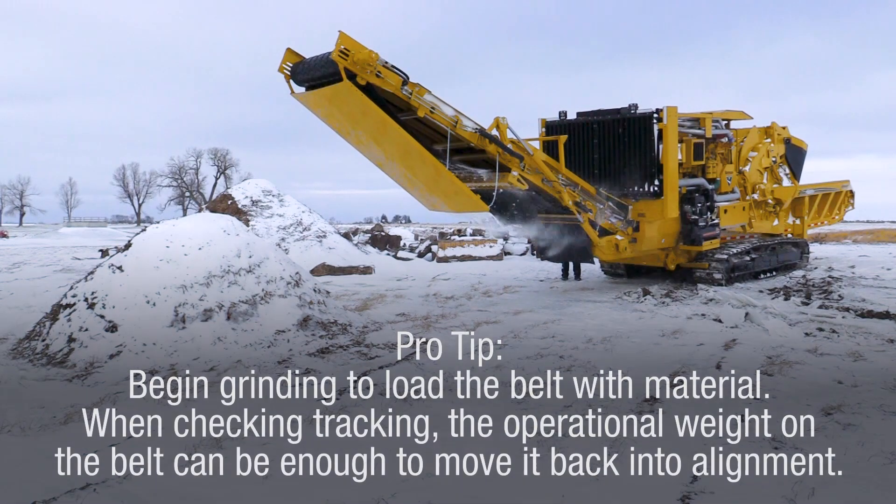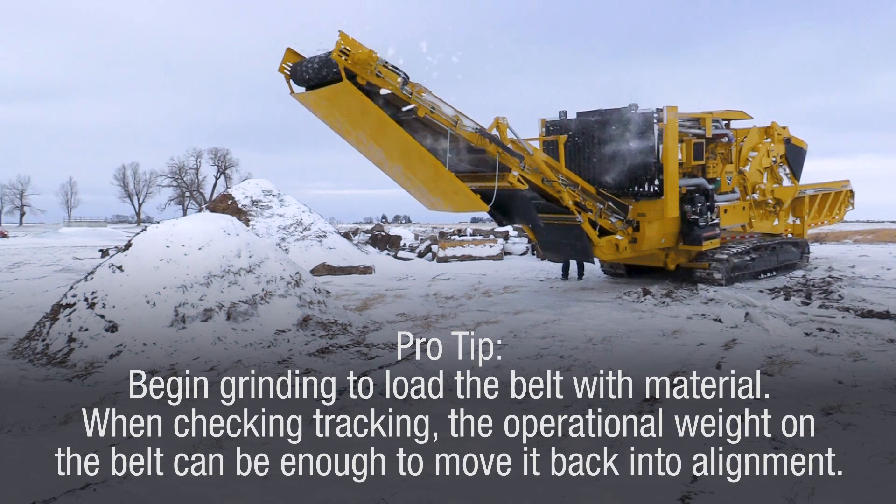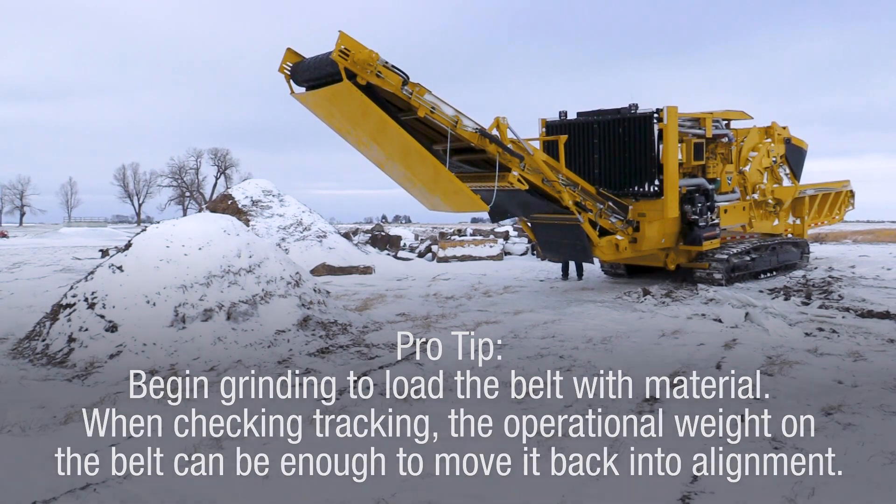Pro tip: begin grinding to load the belt with material when checking tracking. The operational weight on the belt can be enough to move it back into alignment.